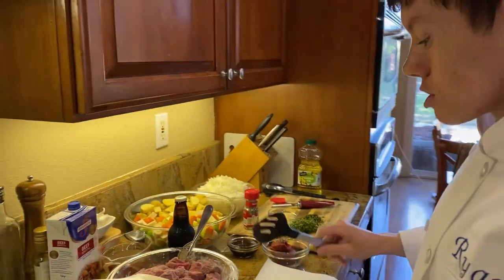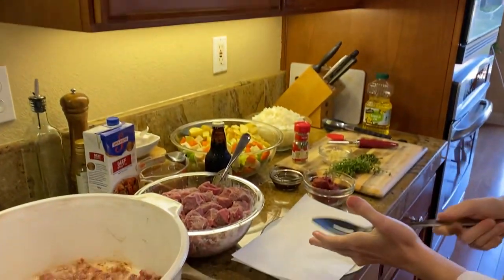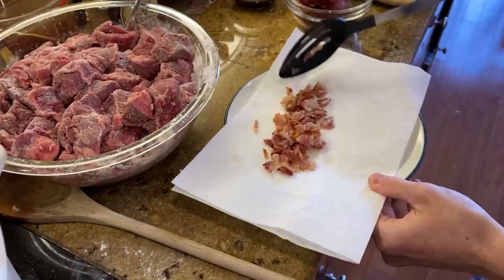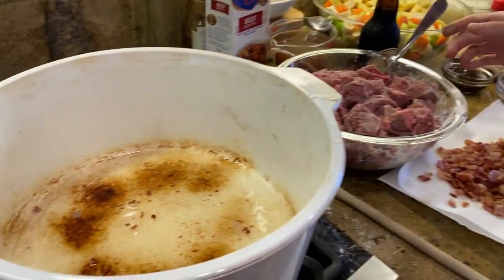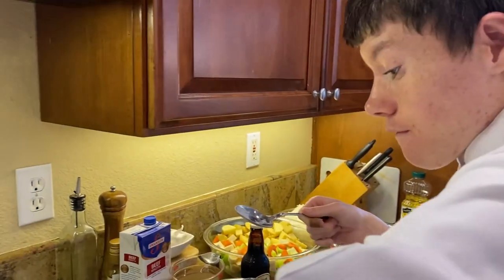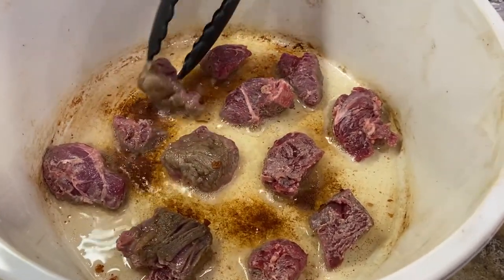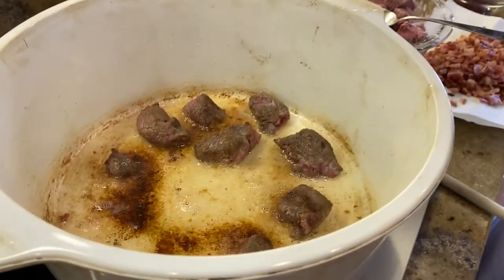The bacon is cooked. Now we are going to transfer the bacon using a slotted spoon to a plate. Now we are going to brown the beef — turn it onto medium heat and make sure not to overcrowd the beef. We are going to be doing these in batches. Make sure you evenly coat all sides, then transfer the beef to a plate to start the next batch.